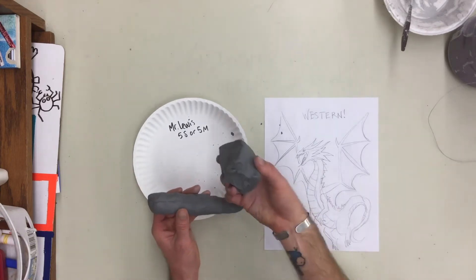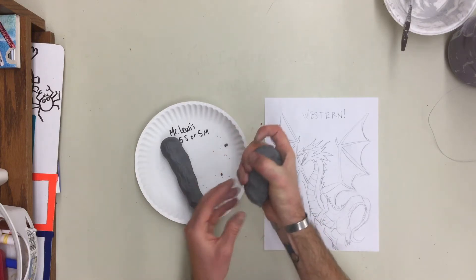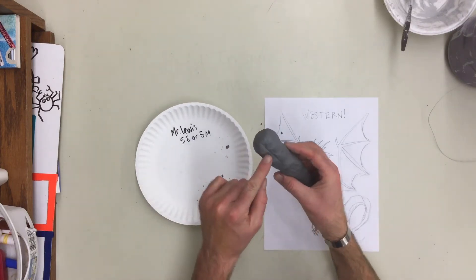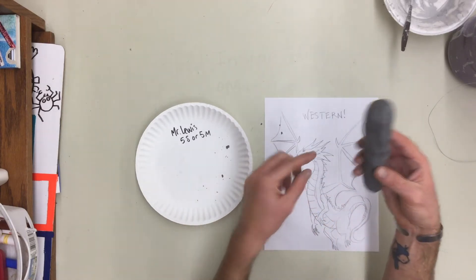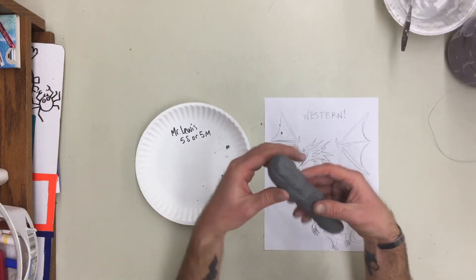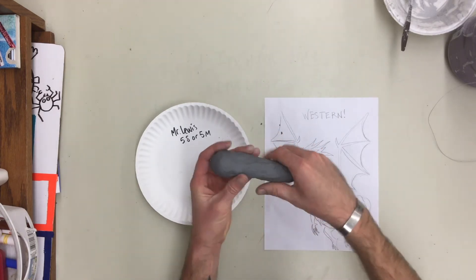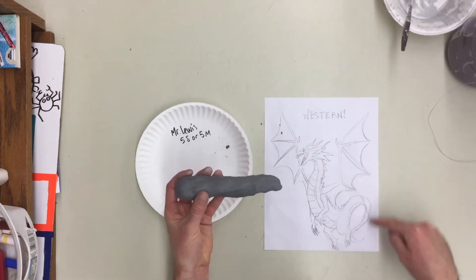When you get a block, you're going to need to squeeze that block out to make it skinnier and skinnier. I'm leaving a little bit of clay at the top of my dragon's body for the head — I'm going to shape the head out of this rather than make it separate, but I'll save that for another video. Right now you're just squeezing the clay and getting it to extrude into a longer, thinner shape, coming to a point at the tail.